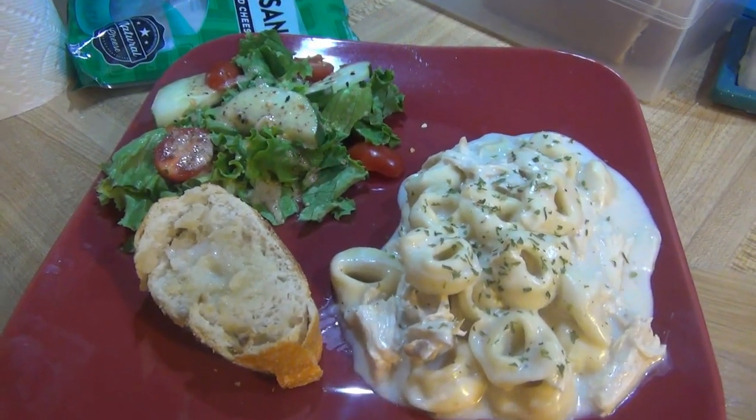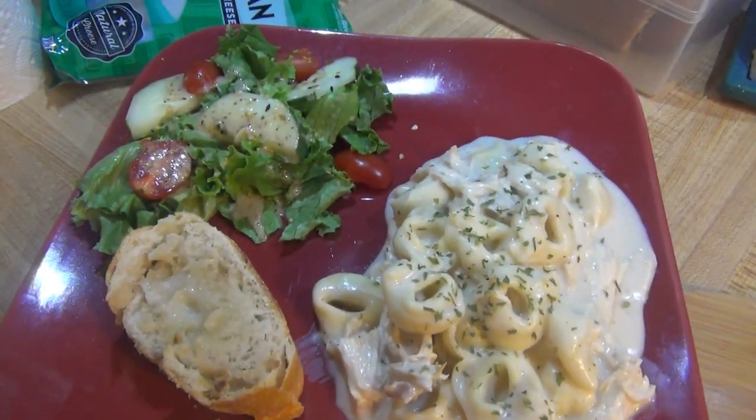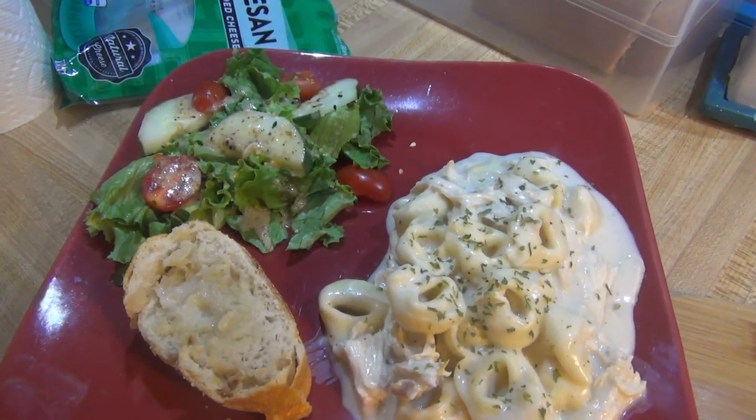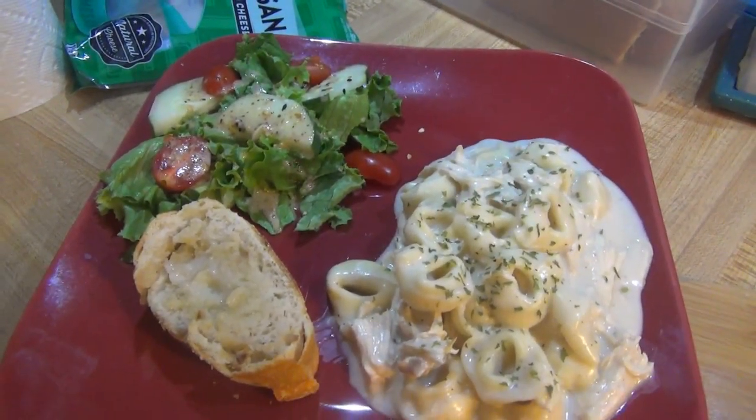And here it is all plated up. I've got some parsley on top just to add a little bit of color, and I'm serving it with a little side salad with cucumber, tomato, and some olive oil and vinegar dressing, and some garlic bread.